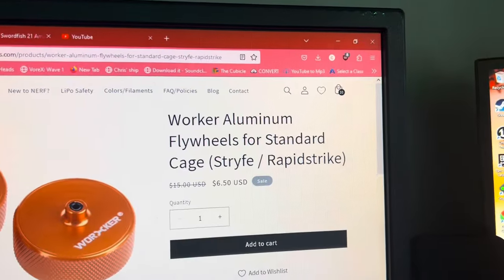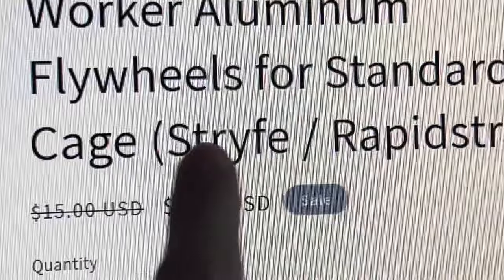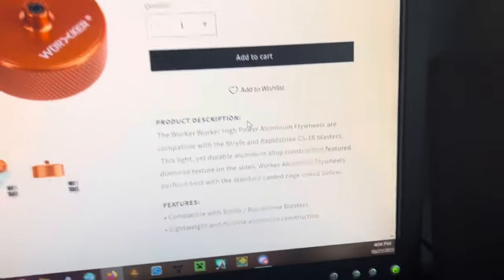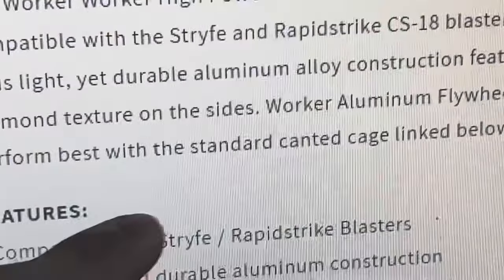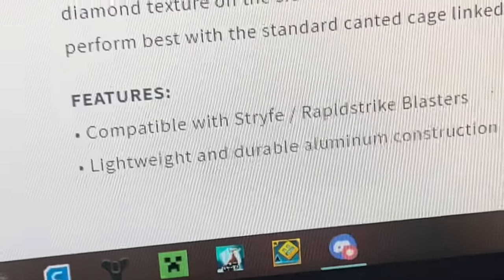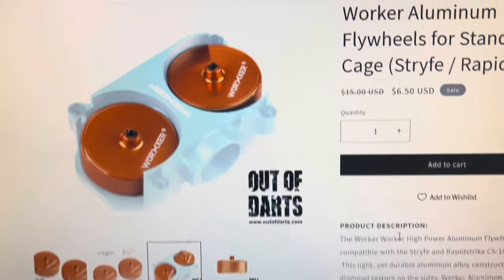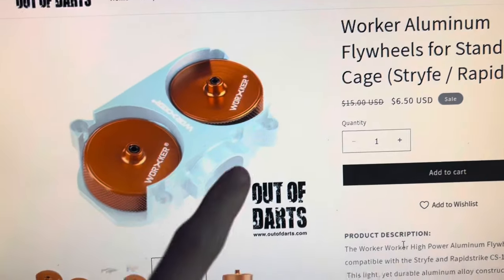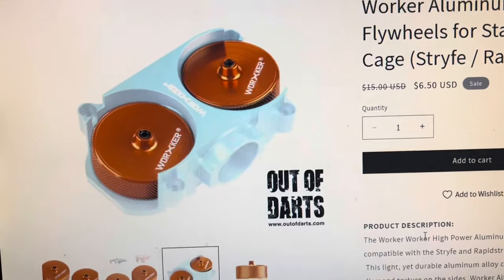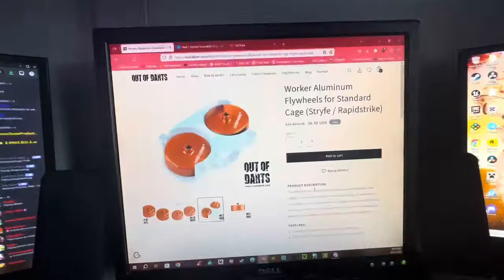Look at this — 'Worker aluminum flywheels for standard cage.' Standard. 'Standard canted cage.' If you click on this, that's a canted cage. Completely different than a regular cage. The wheels are different.